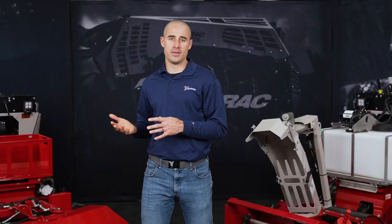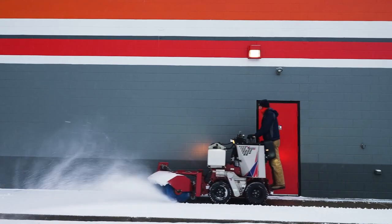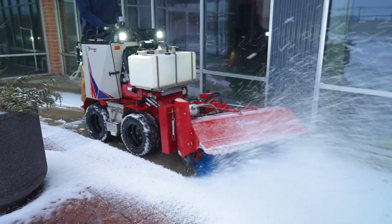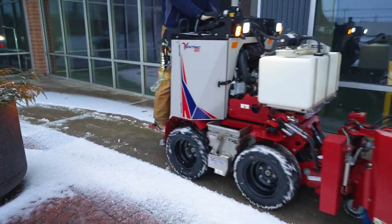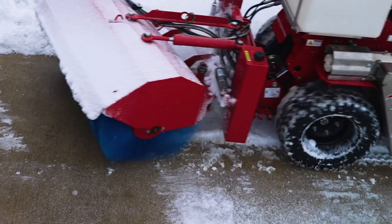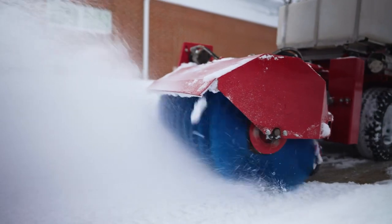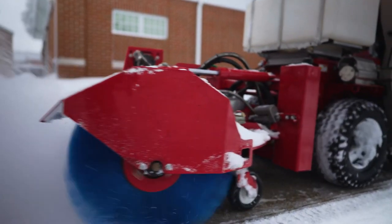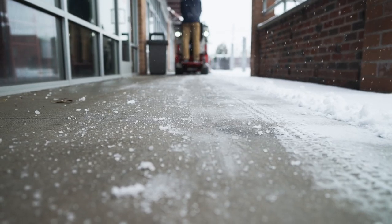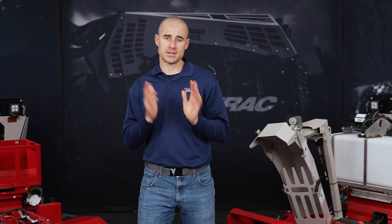Once you move past salt treatment, the attachments on the front of the machine offer the ability to handle any snowfall. The broom is capable of clearing down to bare pavement for those very strict zero-tolerance accounts, and it works anywhere from a light dusting up to a light snowfall of a few inches. In this application, you can run the salt systems in conjunction with the broom — whether it's the brine or the drop spreader, you can be clearing with the broom and at the very same time, doing a single pass, dropping salt or brine behind you to handle the whole job in one movement.